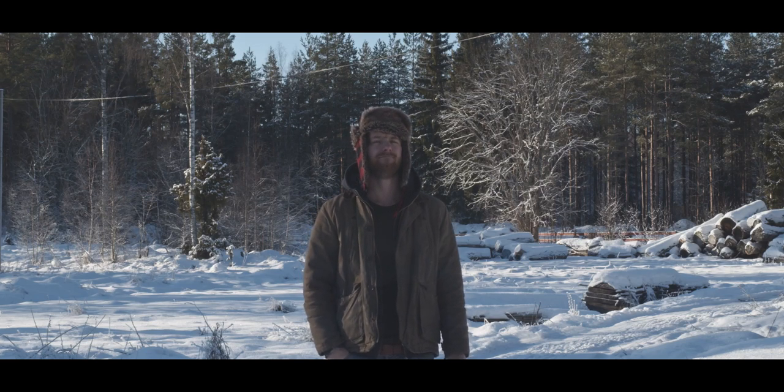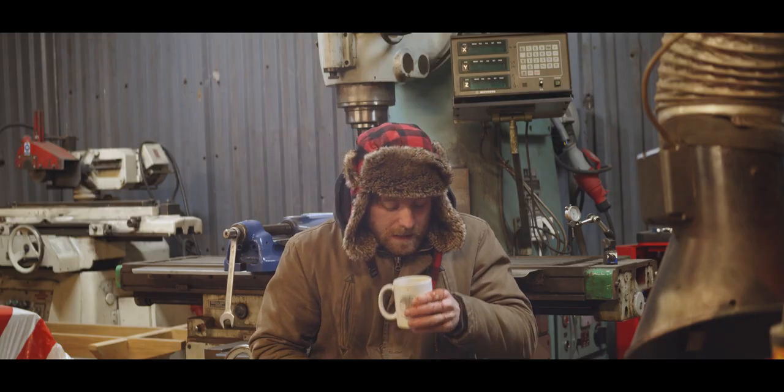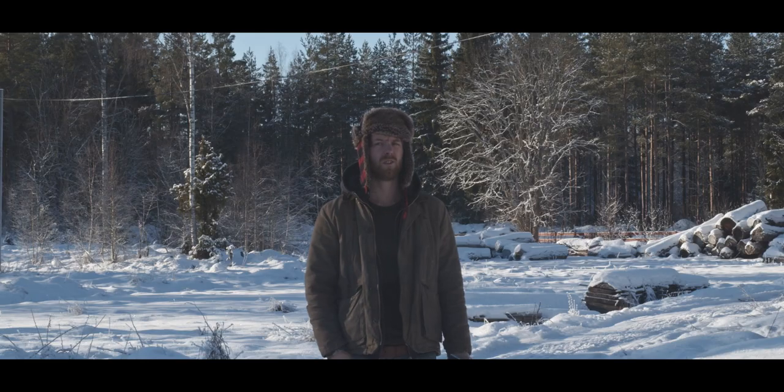Welcome to the Swedish winter. It's pretty cold. It was minus 18 this morning, not a very pleasant feeling. It's so cold that our well pump froze the other day. It was a lot of fun.